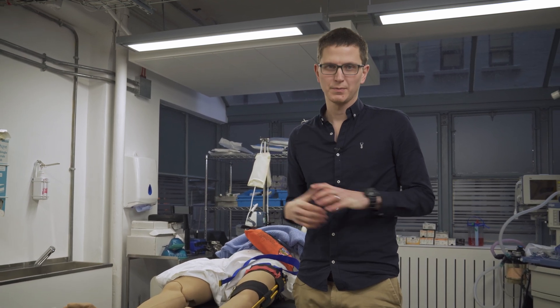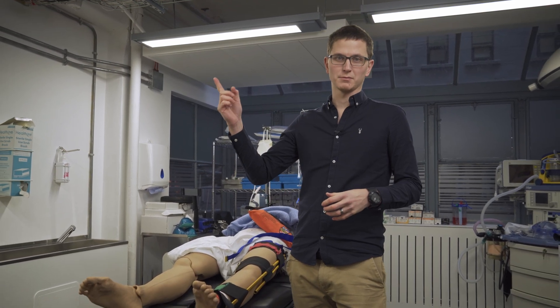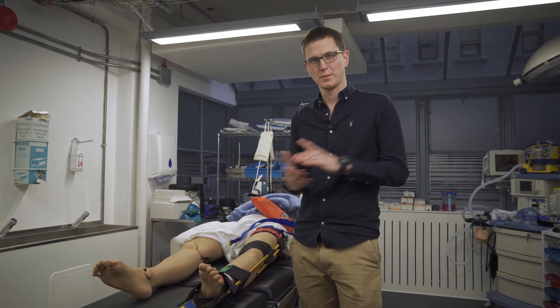And that is the Kendrick Traction Splint. Any questions, please drop them in the comments — I'd love to know. If you enjoyed this, you'll probably want to check out my trauma videos; you'd find them quite interesting.